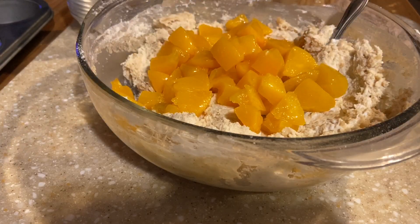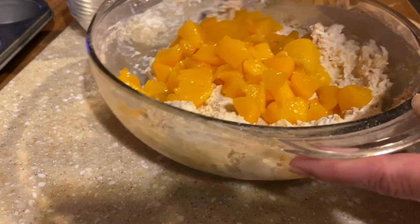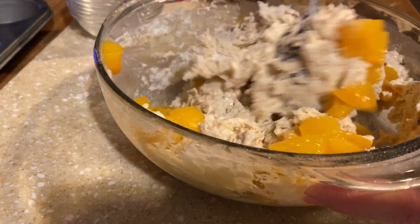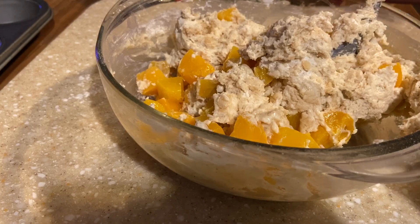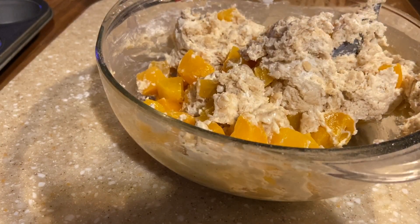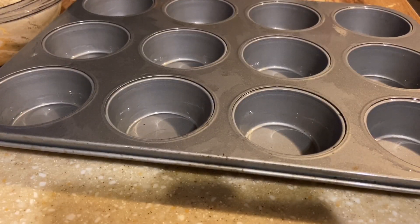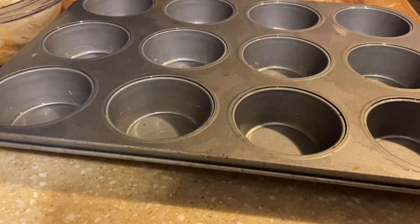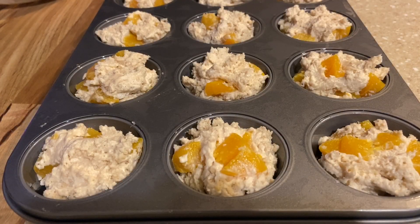Okay, that's mixed up. Now we're going to fold the peaches in — we don't want these broken up. Just fold them in gently. Once they're all worked in, we're going to drop these into our 12-cup muffin pan. Fill them all evenly. We're going to bake them at 350 — they're barely going to brown when they're done.